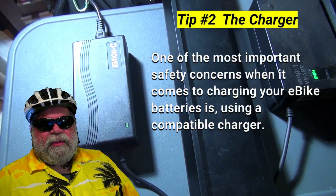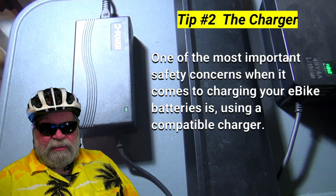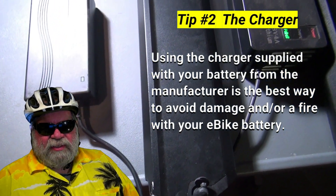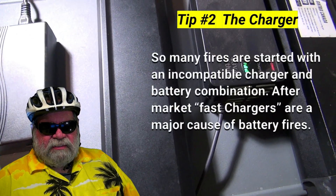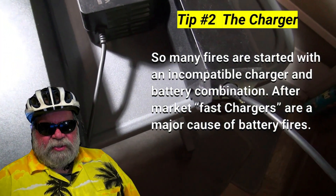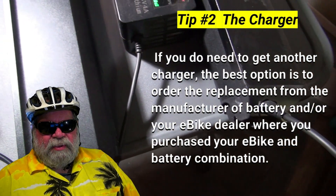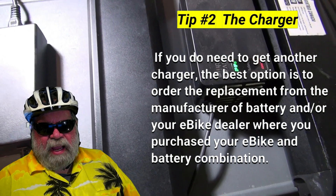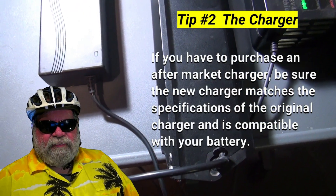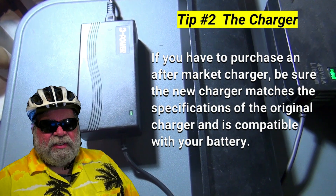Tip number two: the charger. One of the most important safety concerns when it comes to charging your e-bike batteries is using a compatible charger. Using the charger supplied with your battery from the manufacturer is the best way to avoid damage or a fire. So many fires are started with an incompatible charger and battery combination. Aftermarket fast chargers are a major cause of battery fires. If you do need another charger, the best option is to order the replacement from the manufacturer or your e-bike dealer. If you have to purchase an aftermarket charger, be sure it matches the specifications of the original and is compatible with your battery.